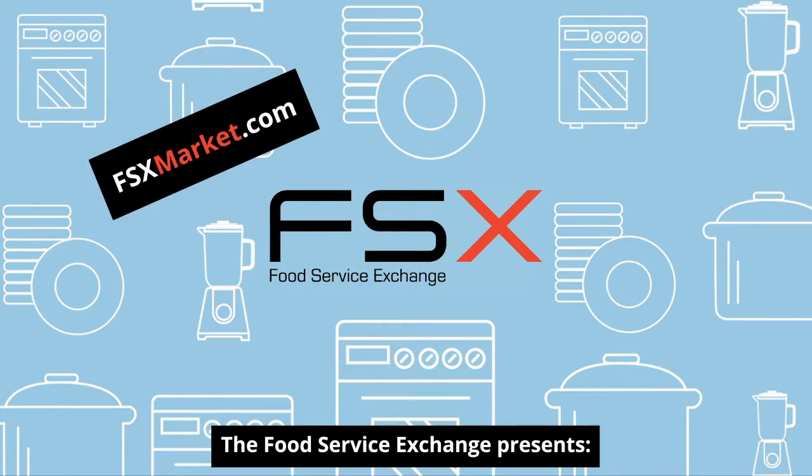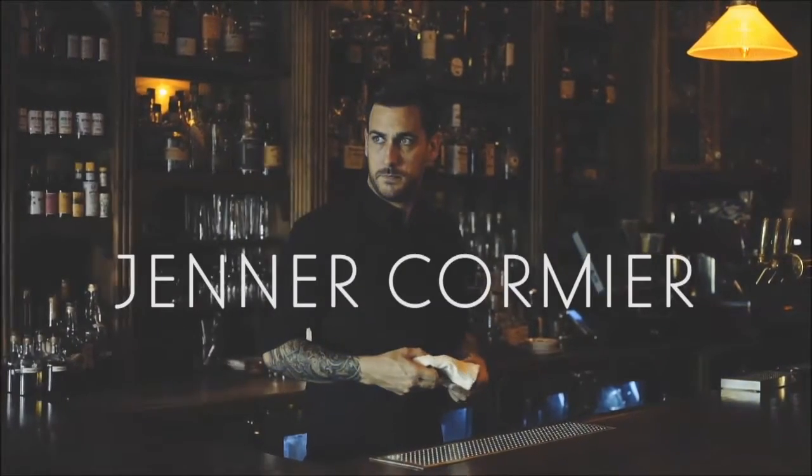The Food Service Exchange presents... My name is General Cormier. I work at Bar Reval. We're here today at beautiful Bar Isabel making you guys a few drinks with Hoshizaki ice, our preferred choice.